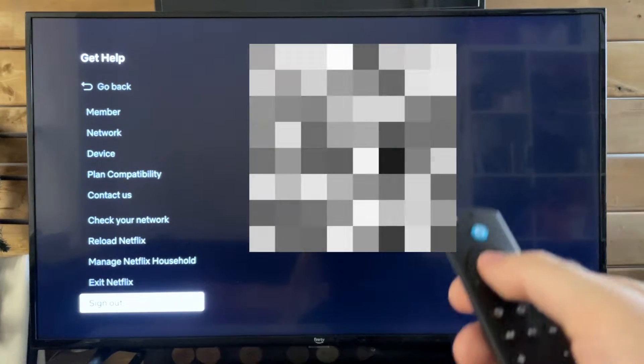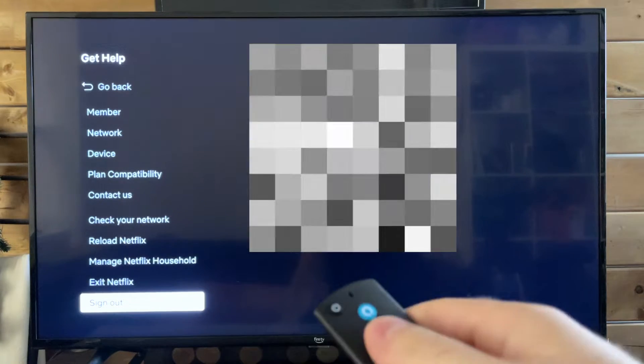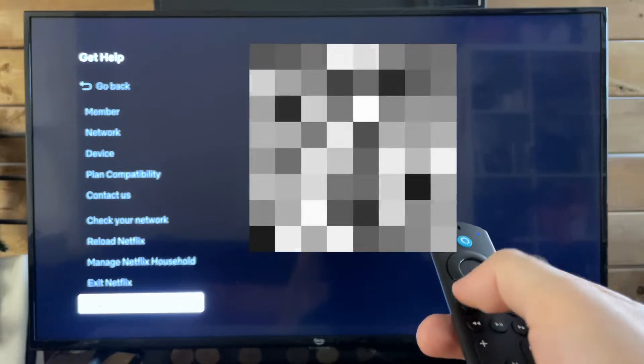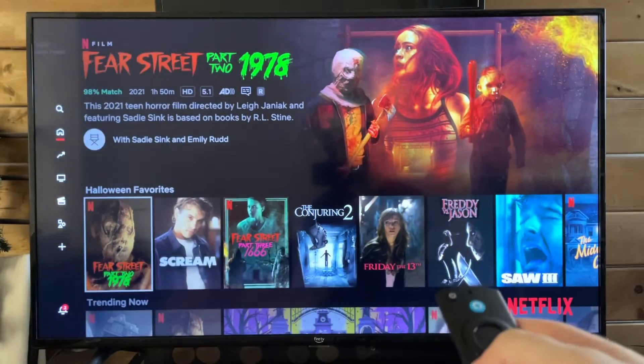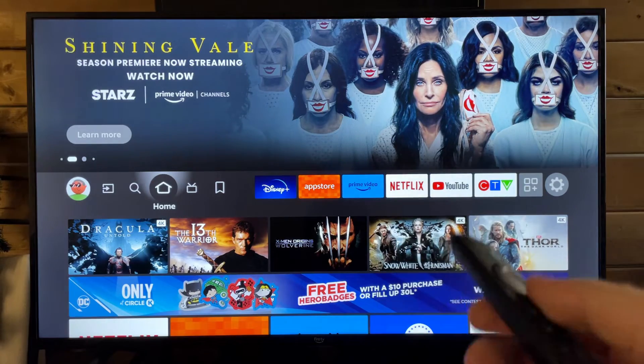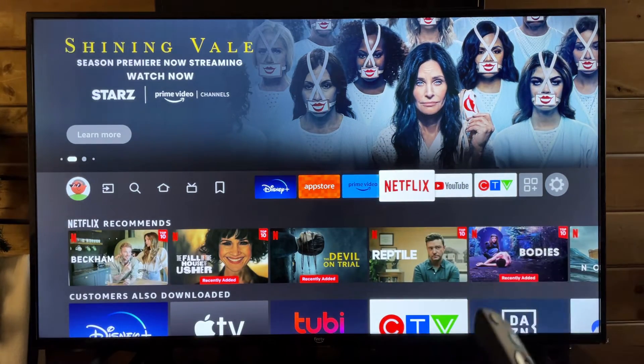This is going to sign you out of all the Netflix accounts on this device, and you can also manage your Netflix household here as well. Once you've done that, simply back out and you will be signed out of Netflix. The next time you want to sign in on your Amazon Fire TV, you are going to have to input all of that sign-in information.